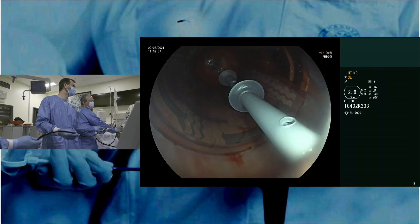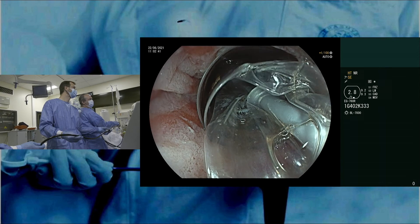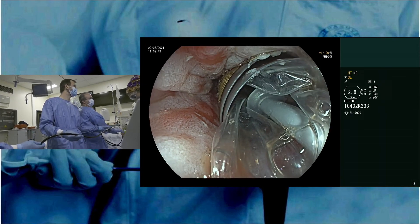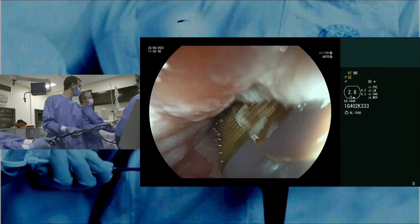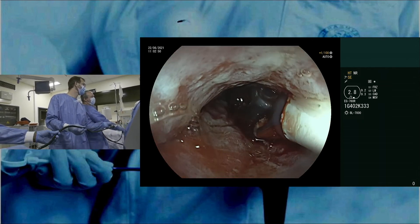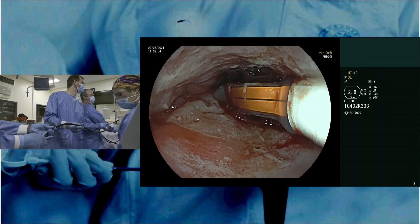In the past, we would have been stuck with an 18-millimeter balloon, giving poorer apposition in the more dilated area. So we turn it again — always when you turn, you have to come back. I always like to have the wire at the three o'clock position, so if you can just twist it a little bit more.